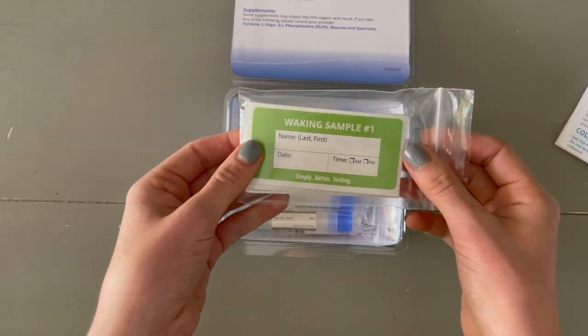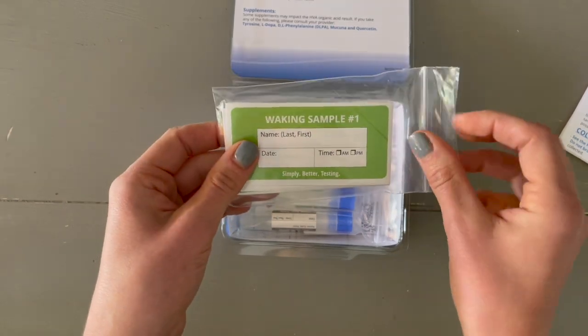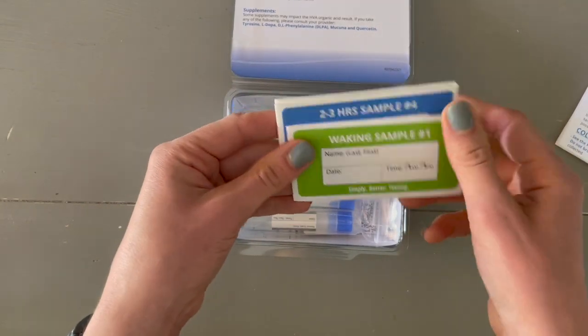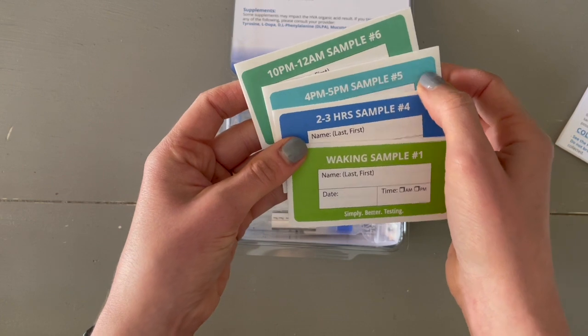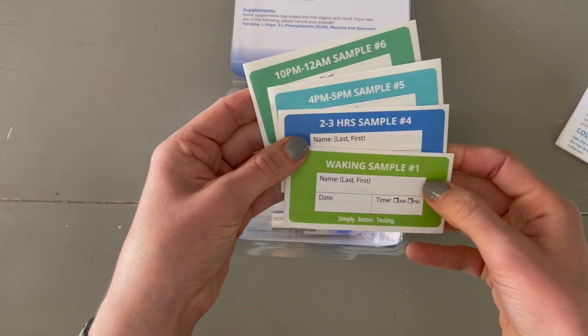This is a dried urine test. What that means is we'll be using these collection cards for urine. You will find four urine cards: the first right when you wake up, two to three hours later, between 4 to 5 p.m., and then 10 p.m. to 12 a.m., or whenever you go to bed.